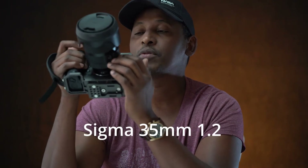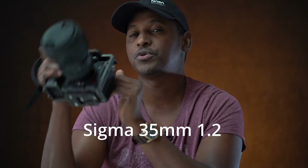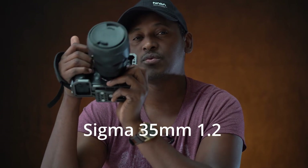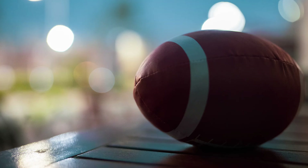I've coupled it with a Sigma 35mm f/1.2 lens. It makes it a little heavier, but it's just worth every bit of it. Let me take some shots and show you the bokeh on this camera.